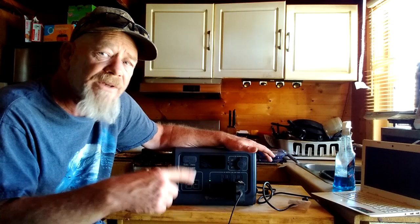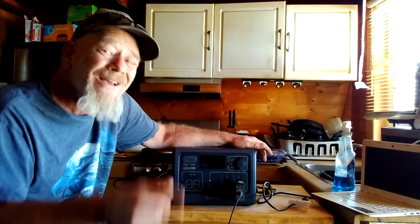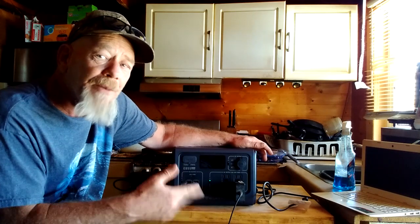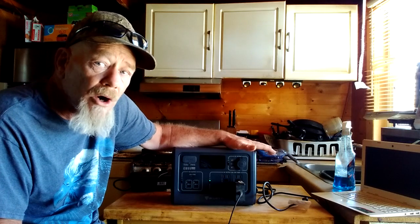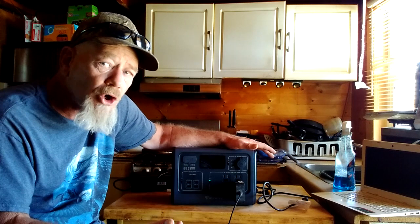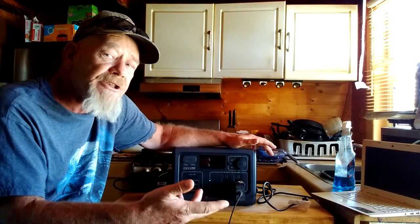I tested this with my 12-volt/110-volt refrigerator, and it ran that refrigerator for 20 hours and still had some power left — I didn't run it completely dead. I'm very impressed with that. For a 537 watt-hour battery, that would be great for keeping your food fresh and medicines cold in one of those small refrigerators, whether for an emergency system, camping, or off-grid living.